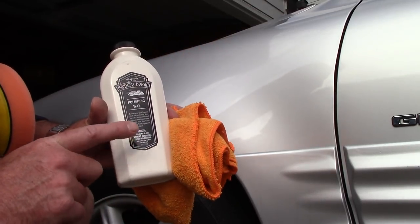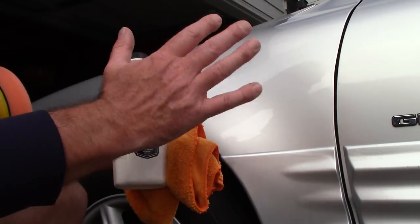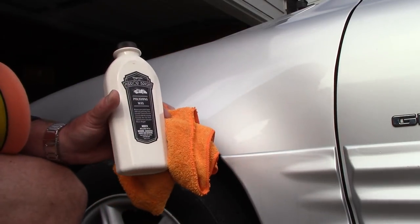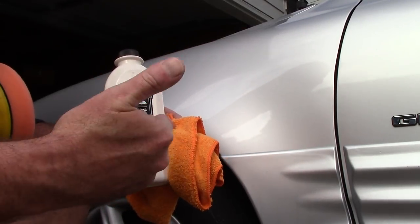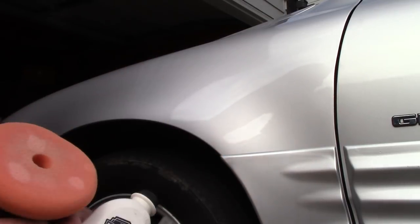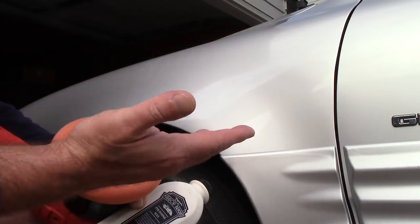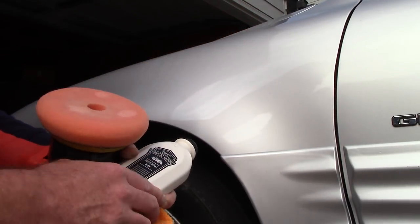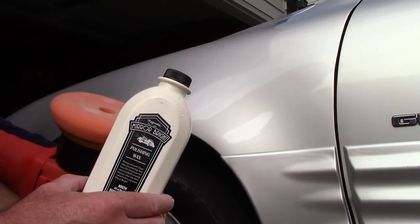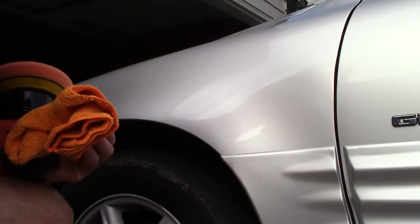It's also great for beginners who want to learn some form of paint correction. It gives you a long working time — a lot of beginners tend to hang on the panel too long and start dry buffing, but this stuff is exceptional. Even after the amount of time I was on the panel, the pad is still wet and I could go back in for more light polishing if I wanted. Just wanted to share it with you guys. Love you all — I just got back from vacation, we'll get back on track, and I'll answer your questions as soon as I can. Talk to you soon!